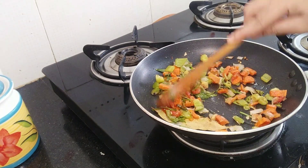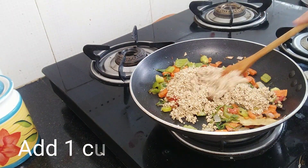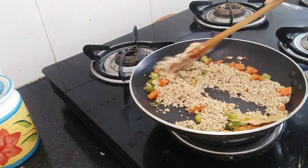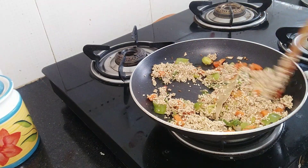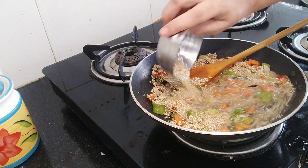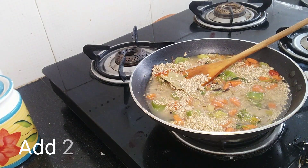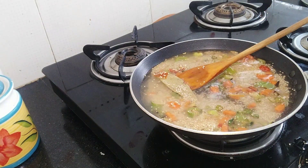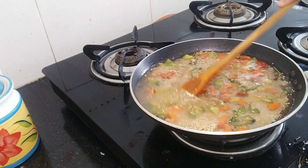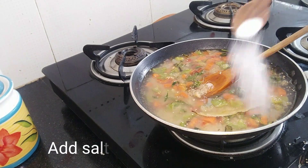Now add 1 cup of quinoa that we soaked. The perfect measurement is 1 cup of quinoa soaked for 30 minutes, with 2 cups of water. After adding the water, we will mix it in.